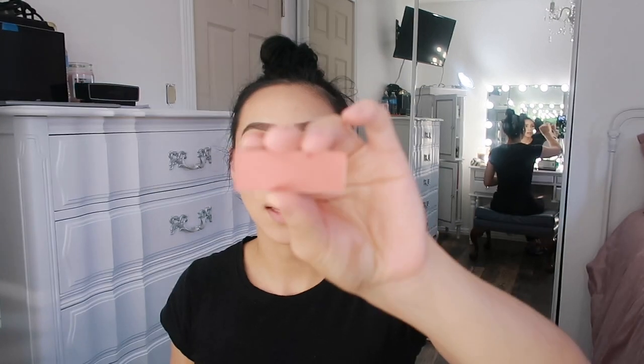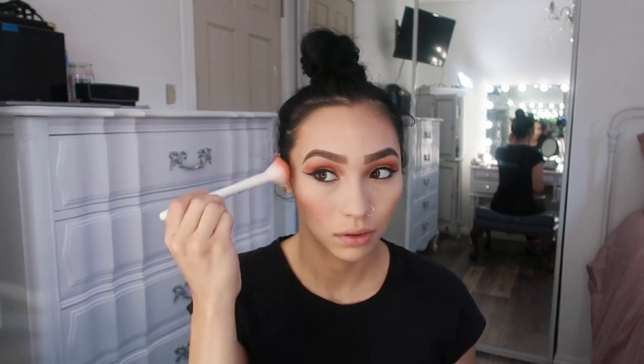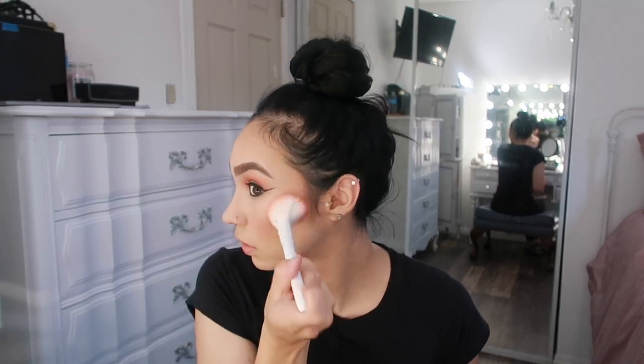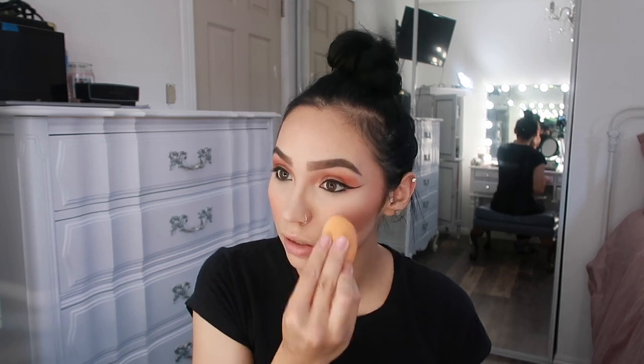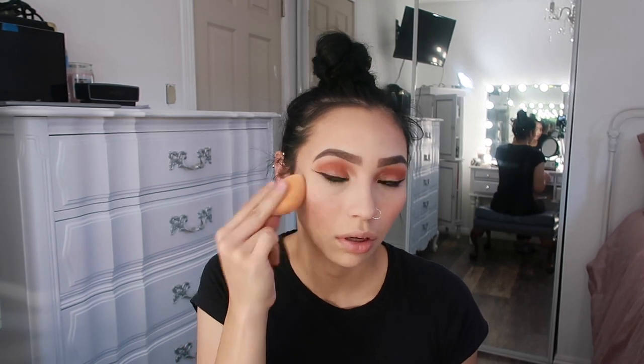When I put on blush it will all kind of blend together. For blush today I'm going to go in with a corally, orangey, pinky shade. I went a little heavy accidentally — I do love blush but it went too heavy. So I'm going to take some more powder to kind of fade it and tone it down a little bit.